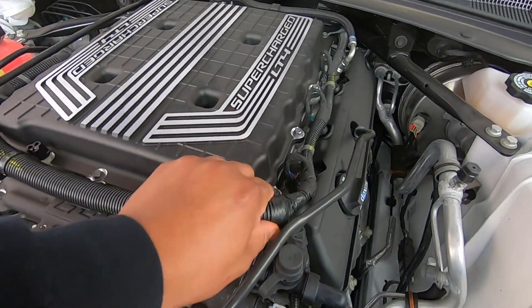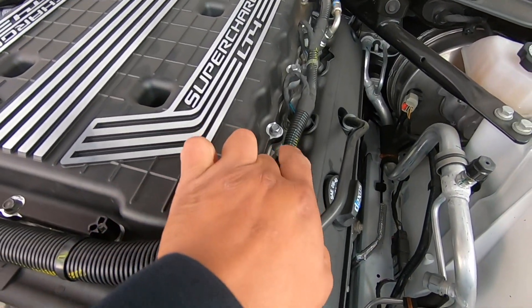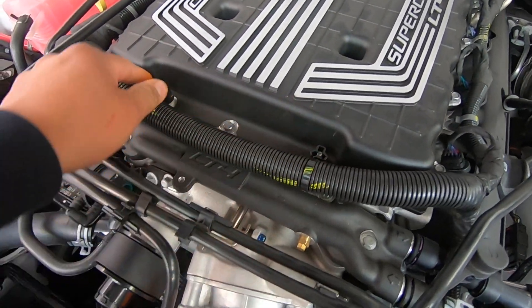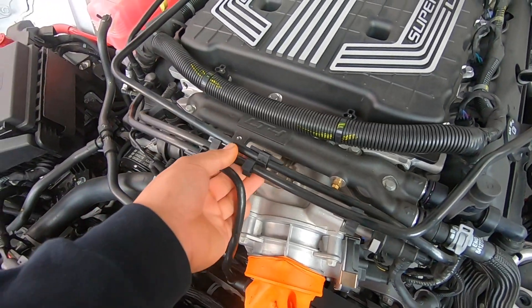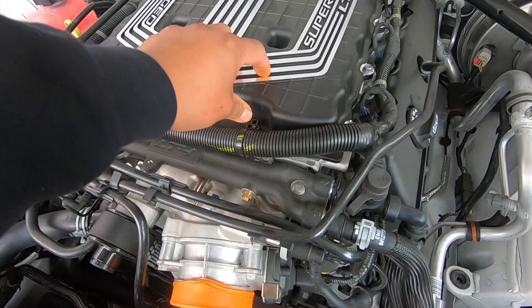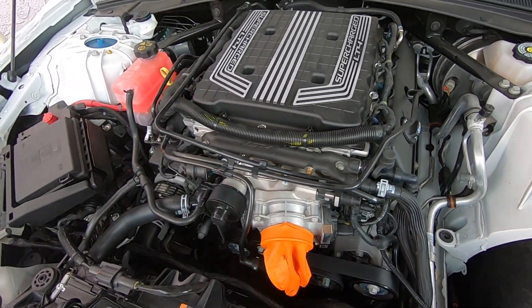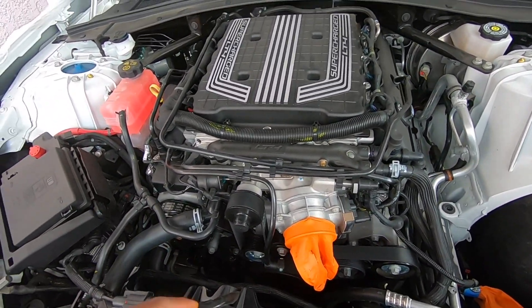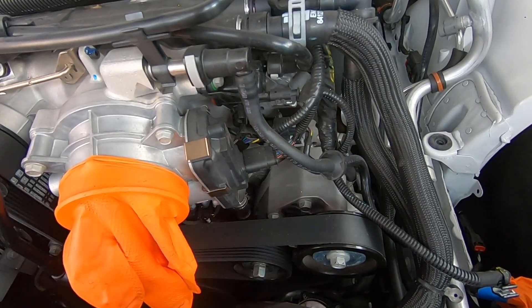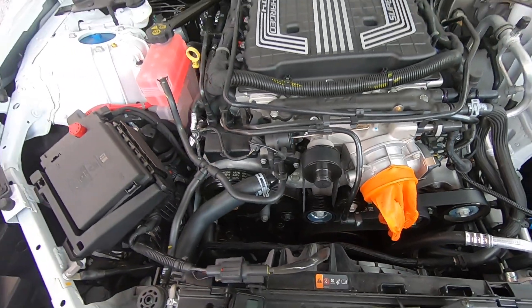Now we're going to start removing all these clips that are holding on to the supercharger, and also these right here. We might even remove all these just to get better access to removing the supercharger so nothing could be in the way, and remove all these connectors around here.